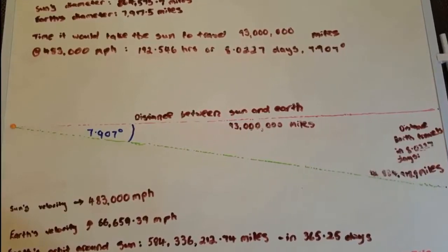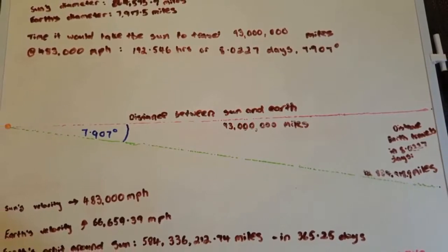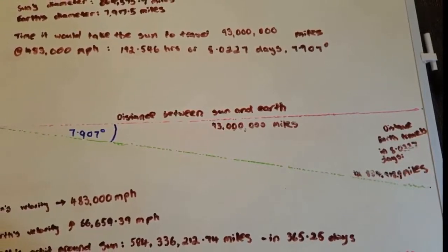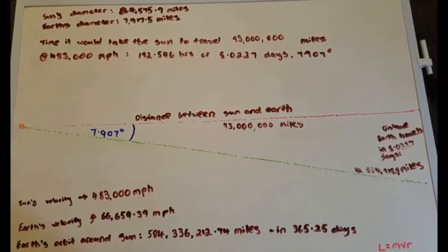On top of that, we're orbiting the sun — it takes a whole year. If you take the mean distance from the sun as a radius of 93 million miles and multiply it by 2π, you get 584,336,262.74 miles that we travel in 365.25 days. So not only are we rotating at 1,039 miles per hour, we're also moving around the sun in an elliptical orbit at approximately 66,659.39 miles per hour — that's the average orbital speed.